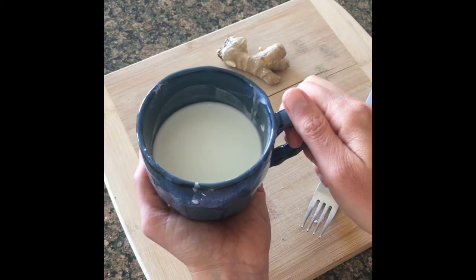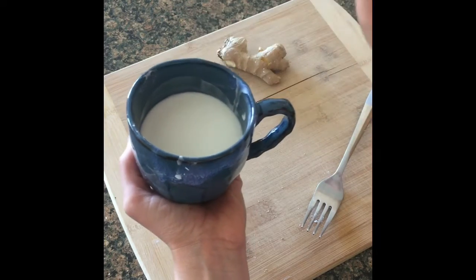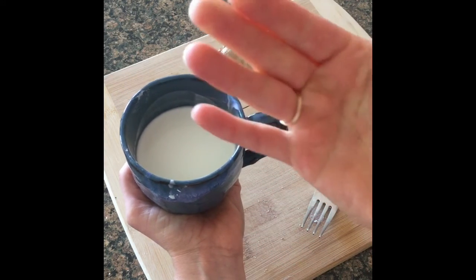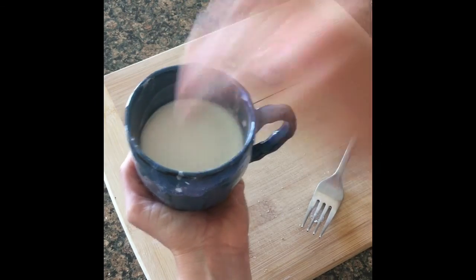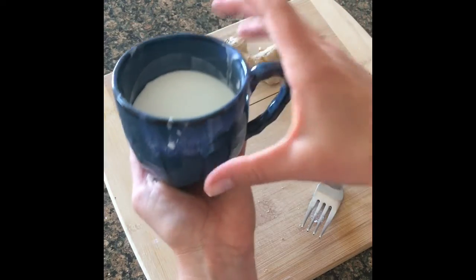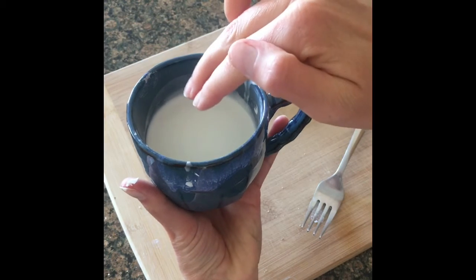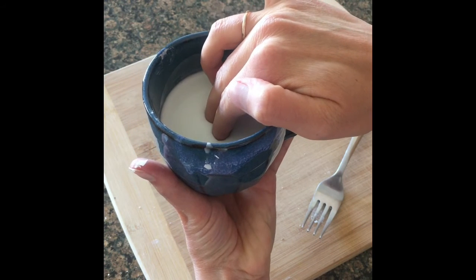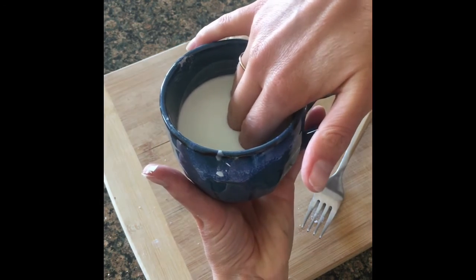I'm going to poke into this cornstarch mix and we'll see how far I can get in. Now let's go ahead and sink in slowly and see how far I can get — this is about the depth of my thumb here with the fast approach. Now sinking in slowly... and I've just reached the bottom of the cup.